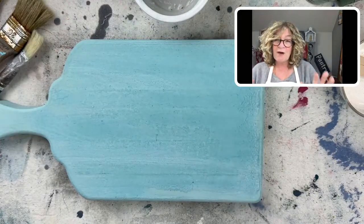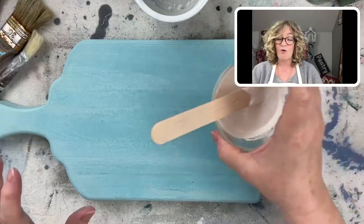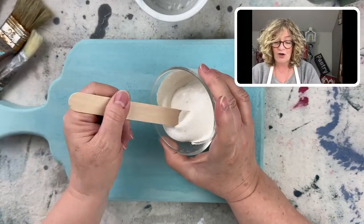The first one I want to use is the white — the Ironstone.